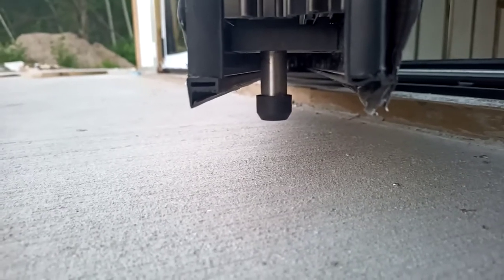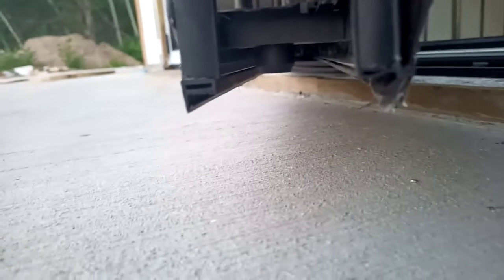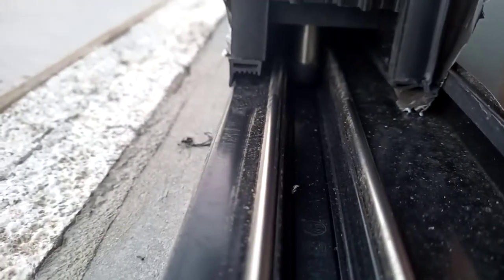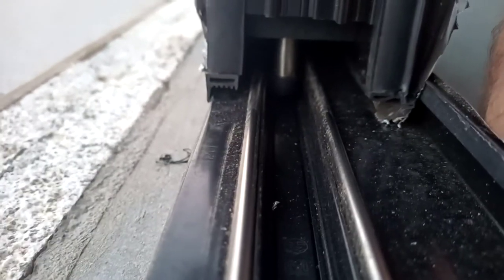Maybe you could do a heat shrink over it or something like that if you wanted it to be a little bit tighter. If I close it and lock it, there's just a little bit of wiggle room. You can see the gaskets are still all seating, but if you wanted to eliminate that little bit of play, I could put something there.